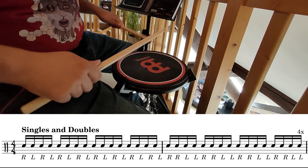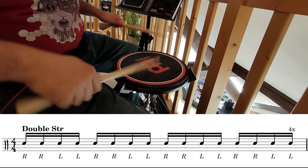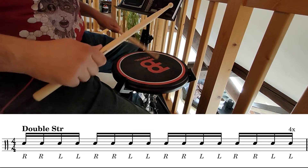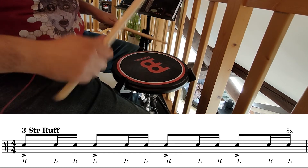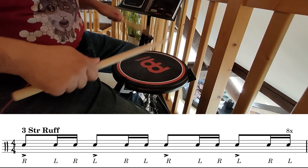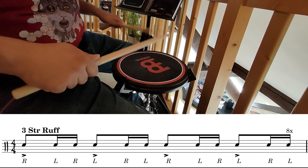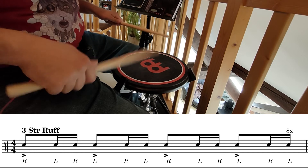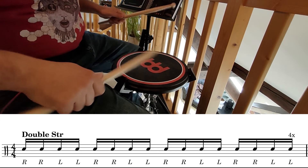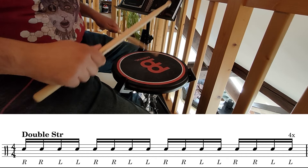Long roll. One, two, three, four. One, two, three, four. Long roll, parallel combination. One, two, three, four.